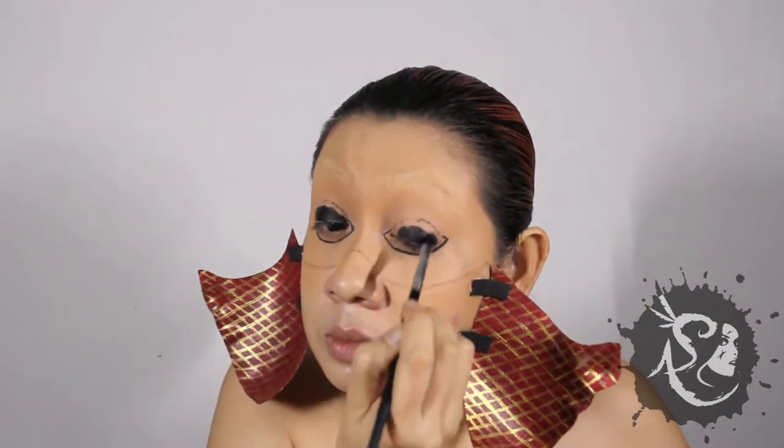Alright, it's dry. Let's stick them on. Back to the eyes — with the same black gel liner, fill them in.